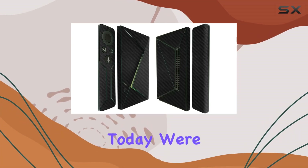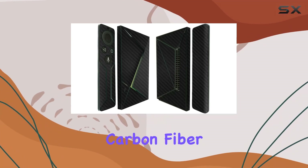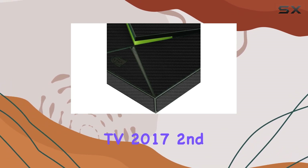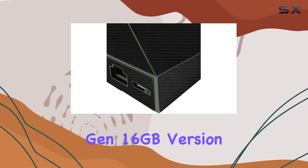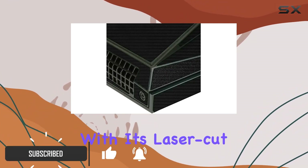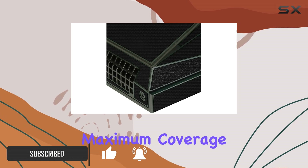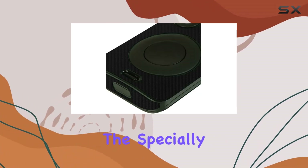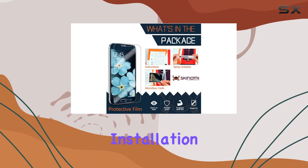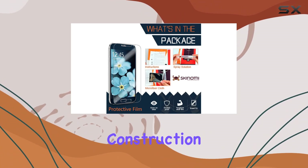Hey everyone, today we're diving into the Skinomi Carbon Fiber Full Body Skin design for the Nvidia Shield TV 2017 second gen 16 gigabytes version. This skin protector boasts precision with its laser cut technology ensuring maximum coverage for your device. The specially engineered film not only offers lasting protection but also makes installation a breeze with its lightweight construction.